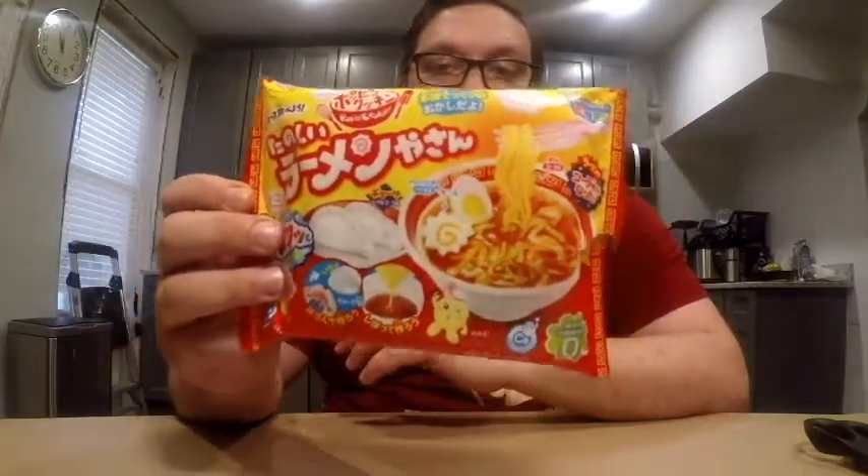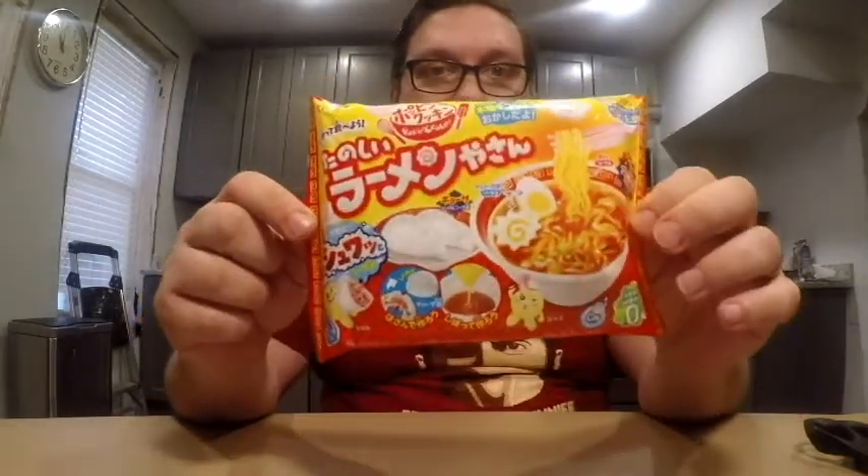But this ramen review is going to be much different than the ones I've done before because this one is the Gracie Poppin' Cookin' Candy Ramen. This is a do-it-yourself candy ramen. This company also does candy sushi, candy burgers, and stuff like that. I've done the candy sushi before and it was fun to put together and also pretty tasty as a candy itself. But I didn't do that one on video and I was kind of disappointed because it was pretty fun when I did it. But since I do a lot of ramen reviews, I'm going to be doing this one on the video.